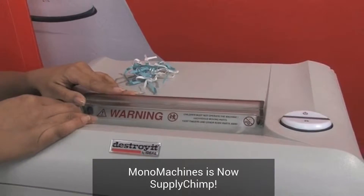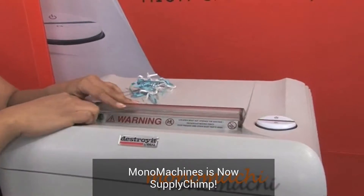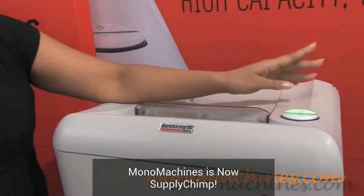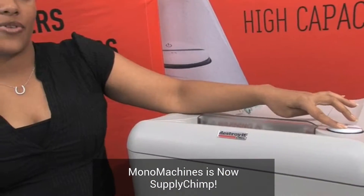It has a wide 10 and a quarter inch feed opening, as you can see, and an easy switch control. The shredder is on — you can press this and that's the reverse.